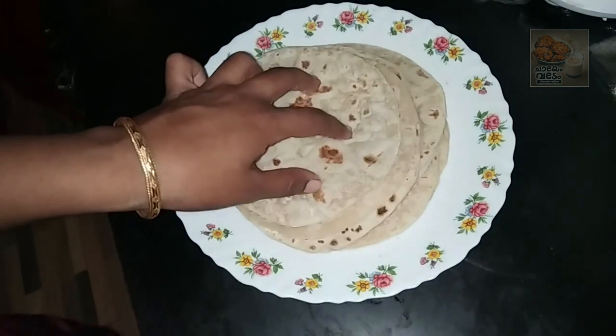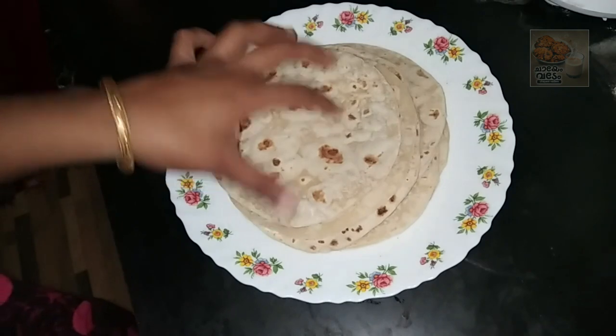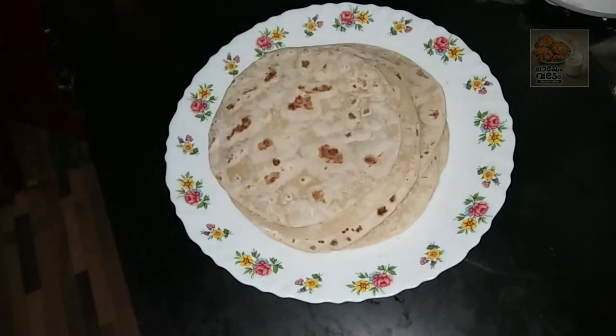This recipe is called coobboos. This recipe is in the description of the video. This recipe is made in the description of the coobboos. Now we are ready for filling.